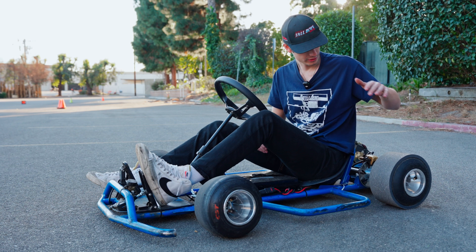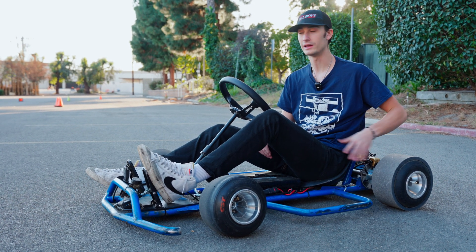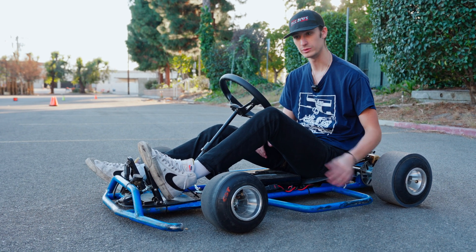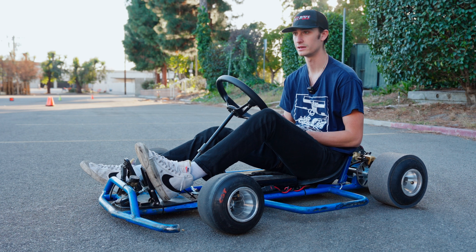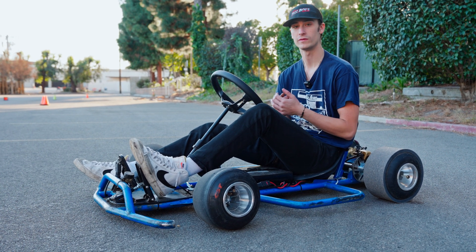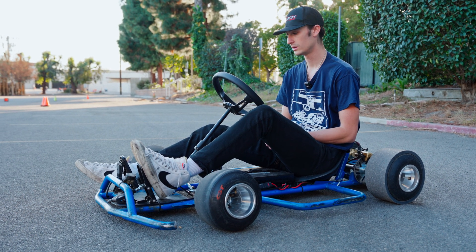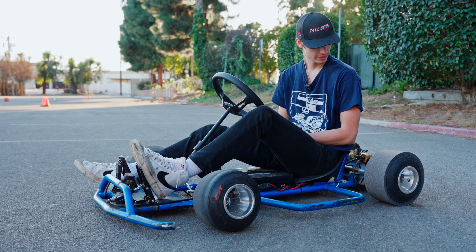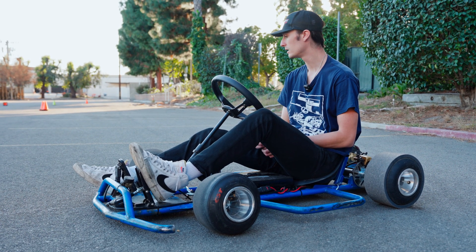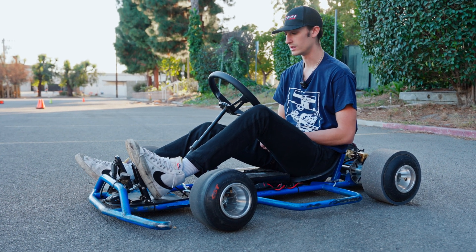Here we are with the PVC cart. This material we found and recommend for asphalt — it's not as abrasive and doesn't have as much grip as concrete, so the PVC is a lot more fun on asphalt. You can get some faster tandems, huck it in a little bit faster, and trust the cart to keep you there. That's what we recommend for both compounds on different types of surfaces.